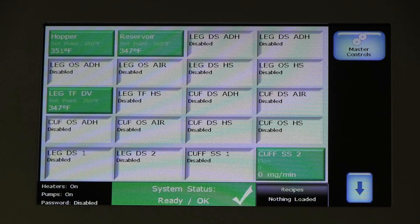Nordson AltaBlue Touch Melters simplify daily operation. The optic screen is intuitive for operator interaction and offers easy status visibility for system monitoring.